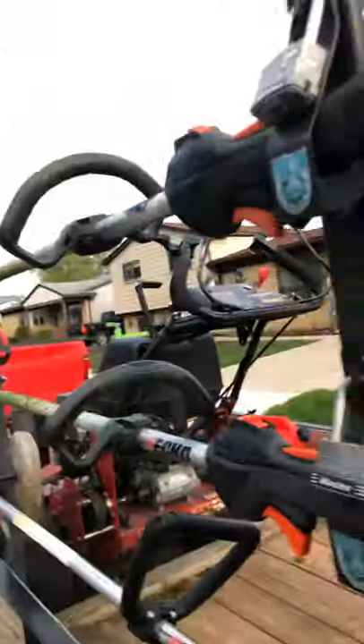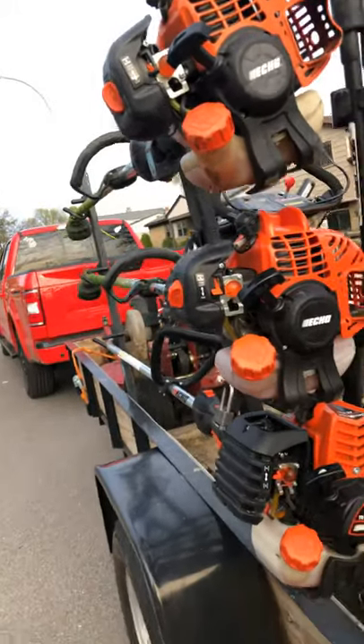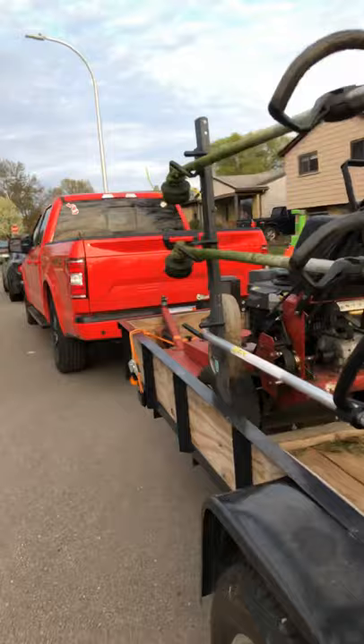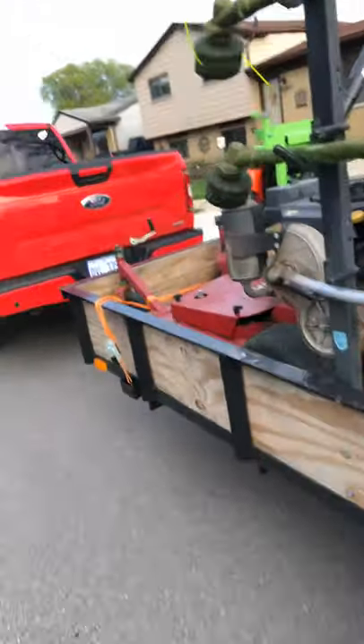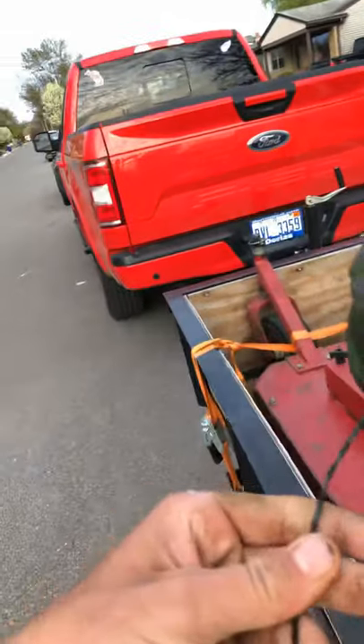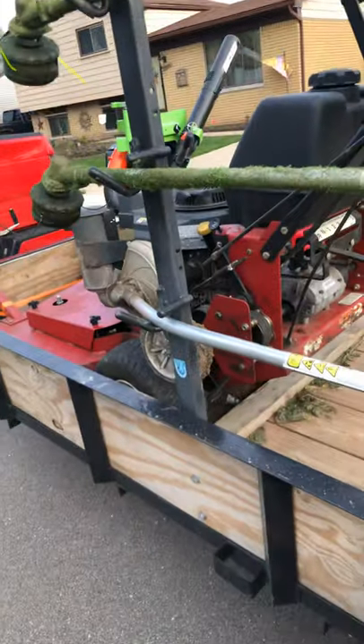Traffic cones. Stick equipment — we've got two SRM 225s that I absolutely love. Took the guards off; don't know why, but I love it — makes a hell of a lot of difference. I run Black Diamond line and also Ugly Line, which makes a very, very good cut.